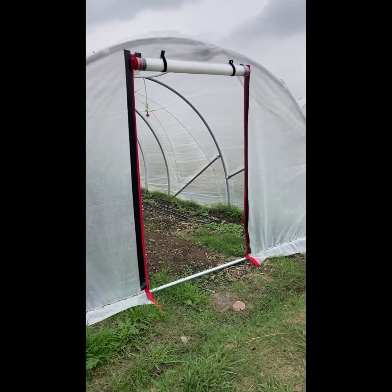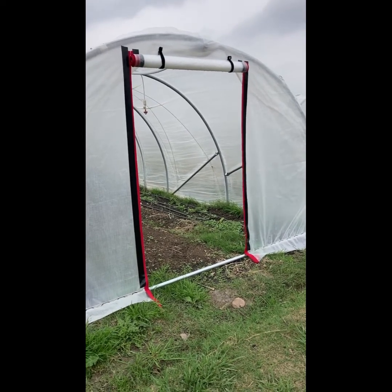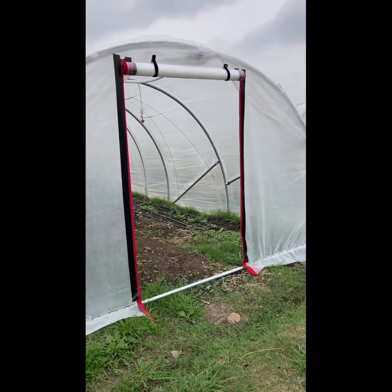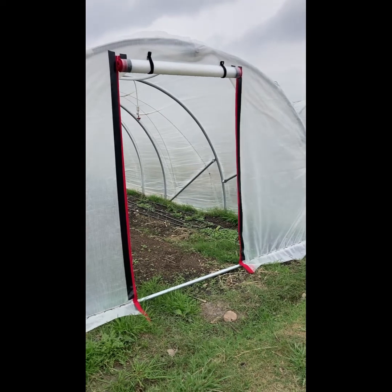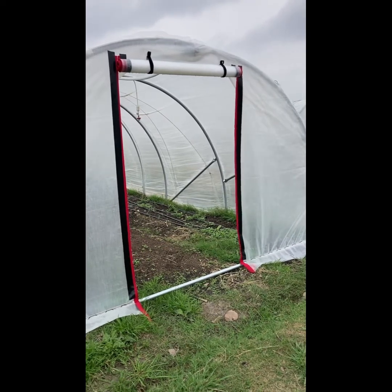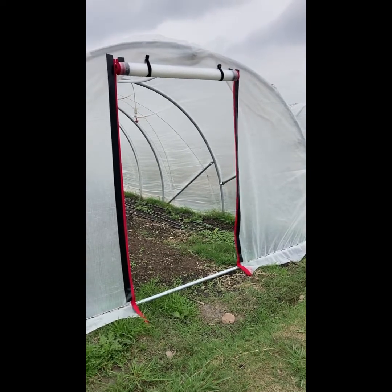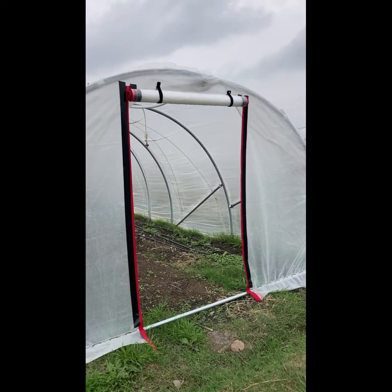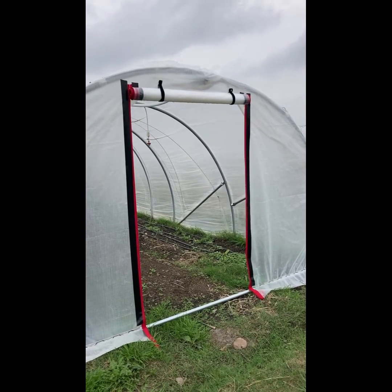This is two ZipWall zippers, and the black you see is Gorilla Tape — the high UV waterproof Gorilla Tape — to hold down the zippers a little bit better. Up on top there are Velcro cable ties holding the door up when it's rolled up. When you want to roll it down, just pull those down, zip it down, and it's nice and closed.